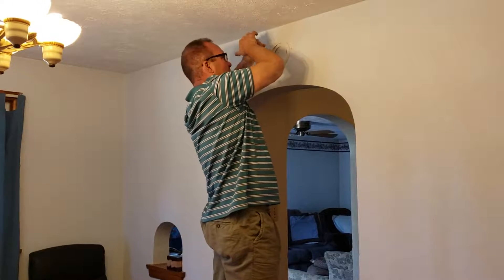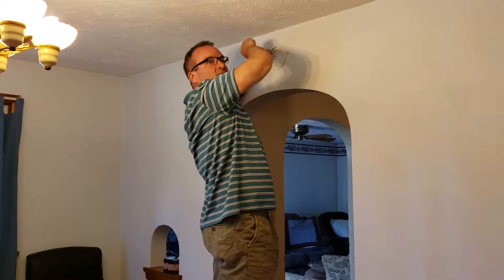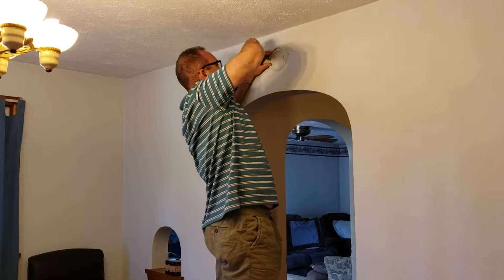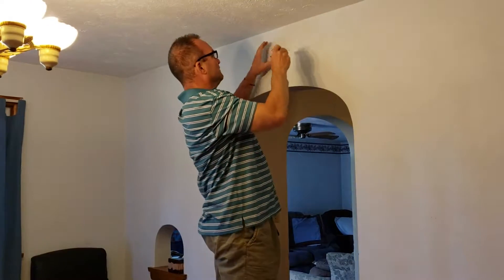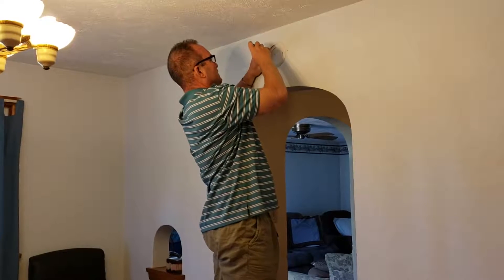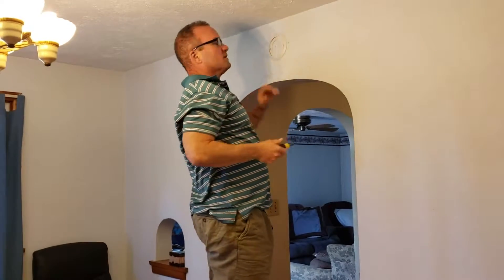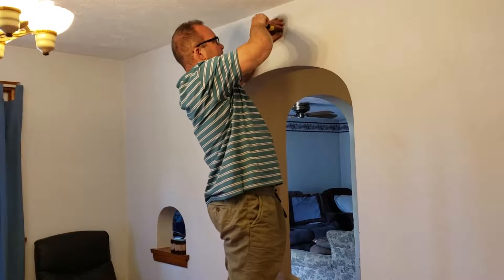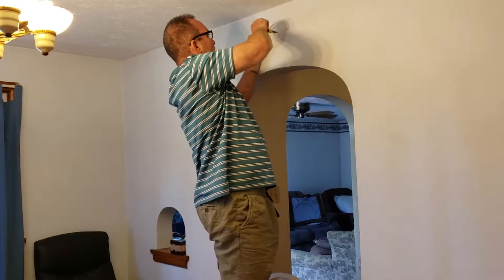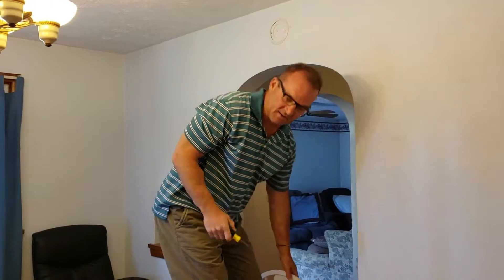My house is an older house and mine are all battery-operated. Newer houses call for them all to be wired together, so if one gives off, they all go off — that alerts you. Because that's what we're fighting against — we're fighting against time. Fires nowadays grow faster than they ever have before because of all the fuel load in the houses. Stuff is made out of a lot more plastic now. In the old days, it was made out of more wood and there wasn't so much plastic in the house.